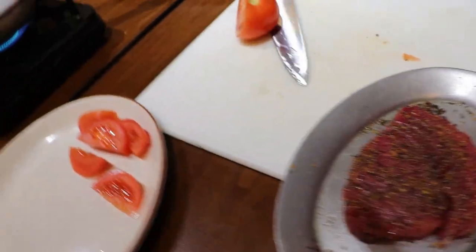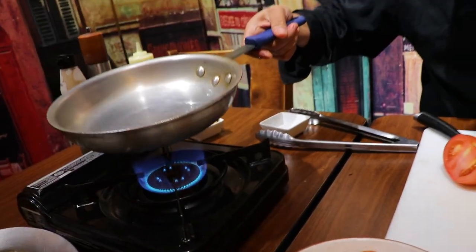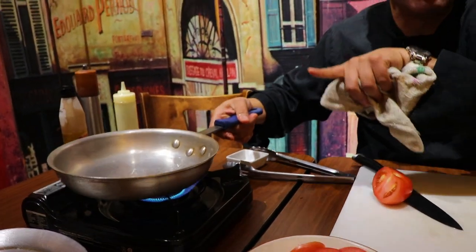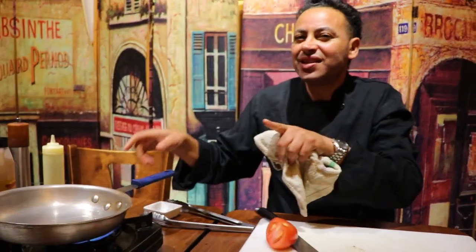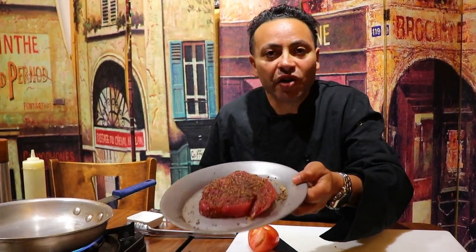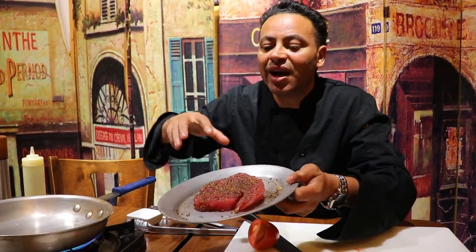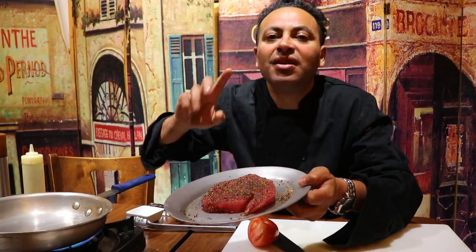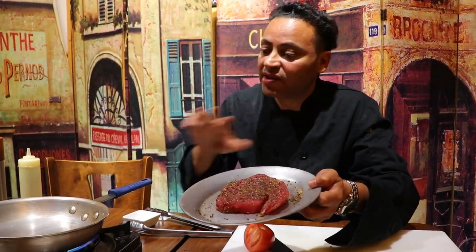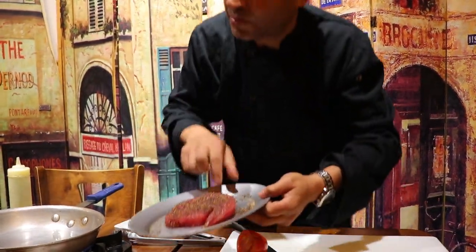I want this pan to be smoking hot. If I don't see any smoke, I'm not starting to cook this tuna. Why? Because tuna is very lean — beautiful, packed with protein, 100% protein, zero fat, which is great for you. However, if you cook it on medium heat rather than smoking hot, it's gonna get dry and taste very bad. So we're gonna do it right — pan-seared rare, proper pan-seared.